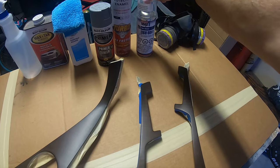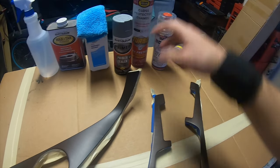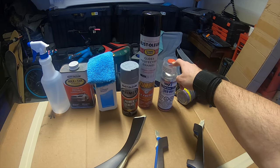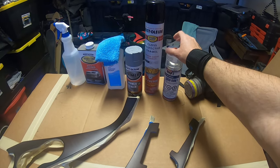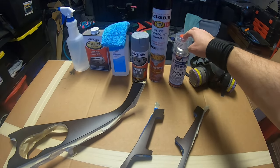Then I'll finish it off with the 2K clear. Now I usually wouldn't buy 2K clear to do three pieces like this, but I have a carbon fiber part that was never cleared that I put on the car without thinking and it's starting to get messed up from the sun. So I'm going to take that piece off and clear that as well, so I'm not wasting the whole can on three parts. With that said, I'm going to go ahead and clean these off and get the primer sealer laid down.